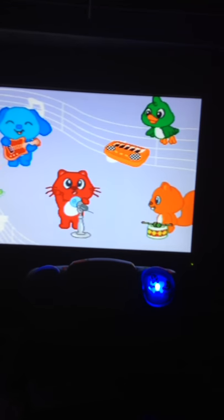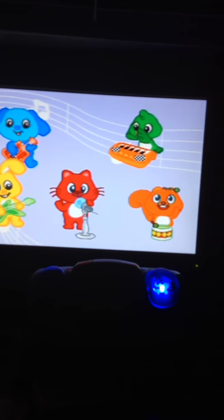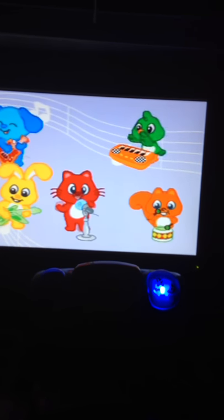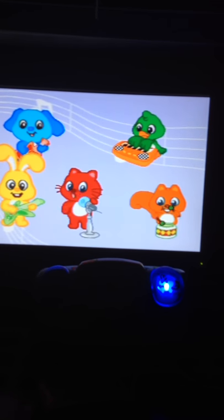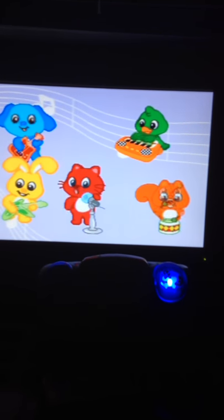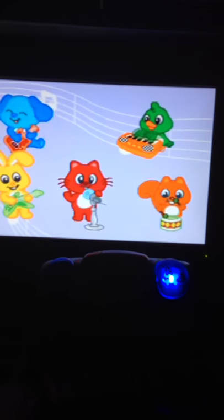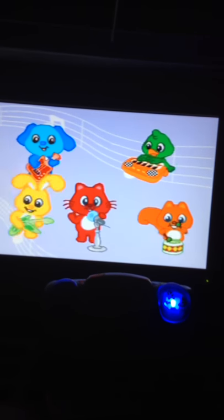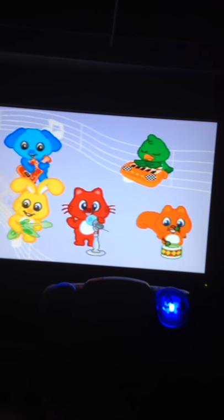Sing along. All the little buddies jammin' in the band, twistin' and turnin', let's give them a hand. All the little buddies jammin' in the band, twistin' and turnin', let's give them a hand. Keep on rockin'. Listen to the music, join them and sing along. Great playing.